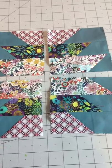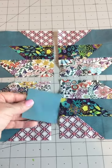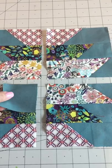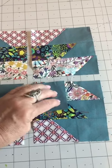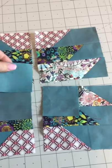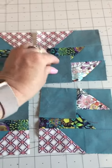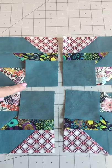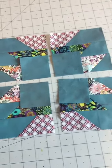Now we have one more step. Here I have some two and a half inch squares and I've already drawn a diagonal line on the wrong side. We're going to sew on the line, then trim this side off a quarter inch from the seam. So go ahead and do that step.